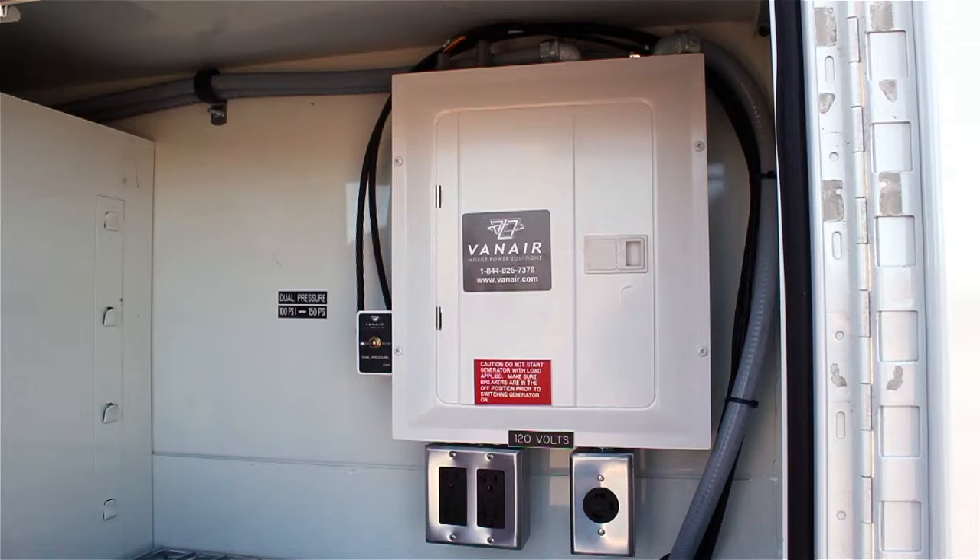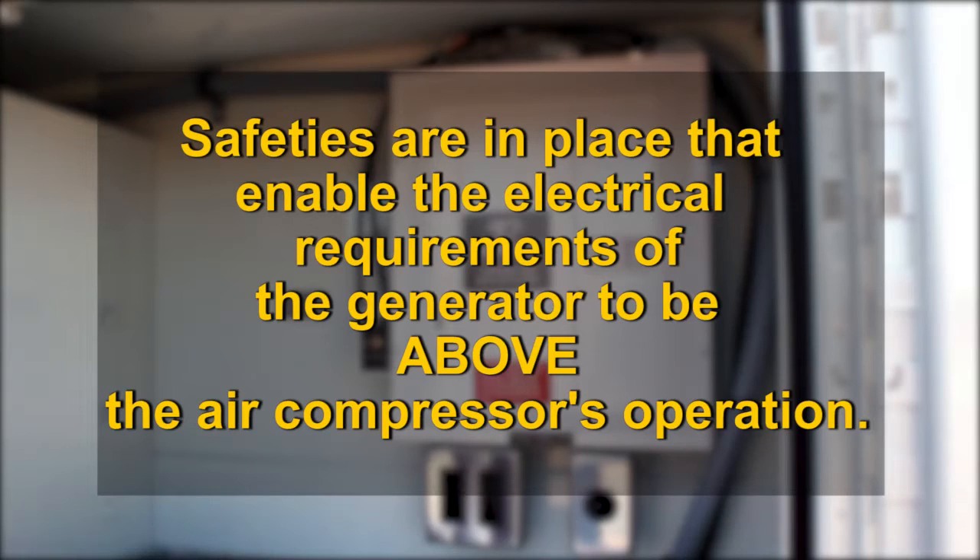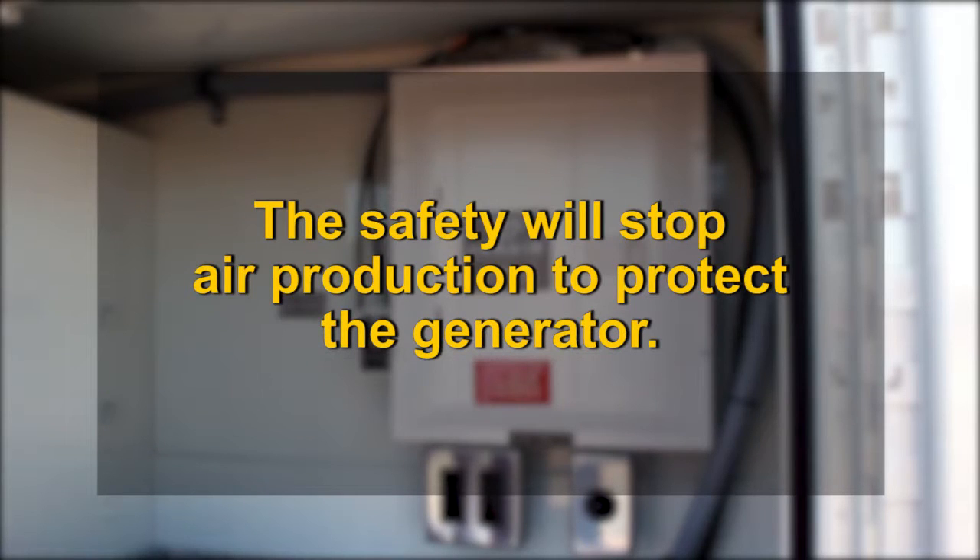Note that while you may operate both the air and electrical systems at the same time, there is a safety feature in place that puts the electrical requirements of the generator and its safety above the air compressor's operation. This safety will stop air production to protect the generator.